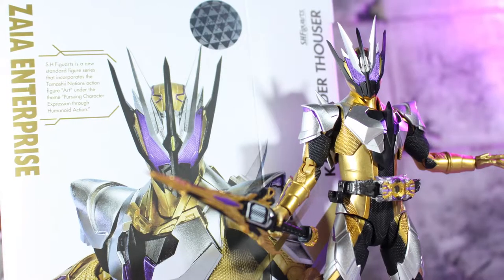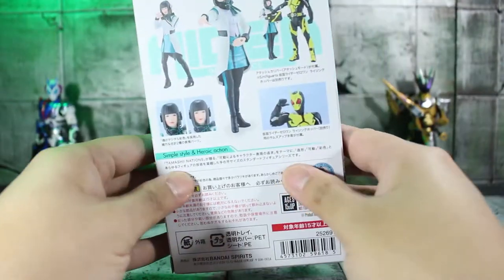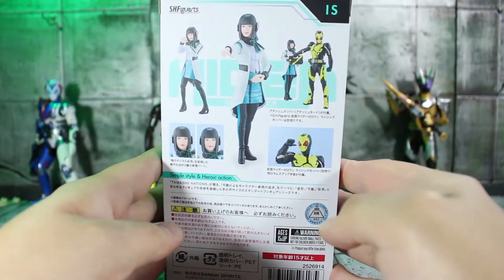I still have an unboxing for Kamen Rider Thauser that I still have to upload, but that will come soon. You can't have Aruto without Izu, and this is awesome.